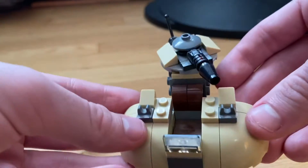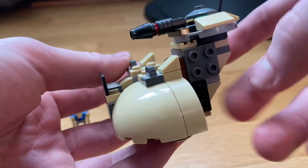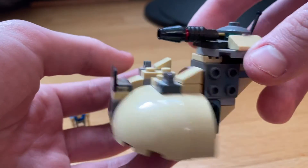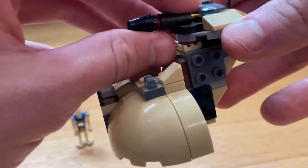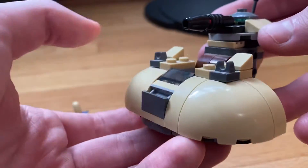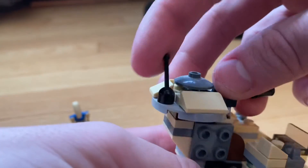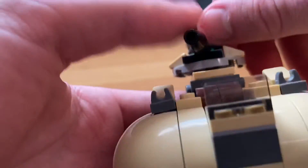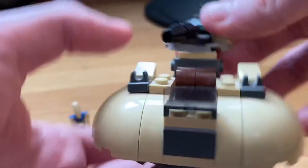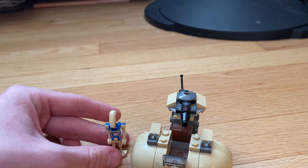The battle droid sits in there which is really nice. It's supposed to have guns or missiles right there but they're gone. It's got the big gun at the top that you can move up and down. It's got the lever at the top and a little hatch thing that the droid can pop out of, like in a normal tank.